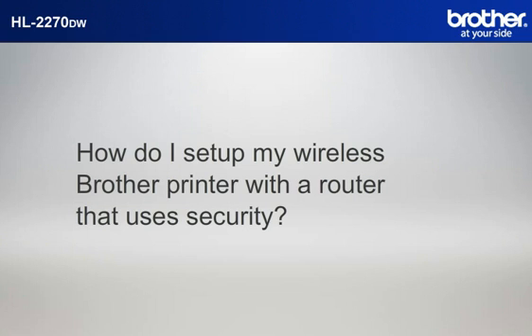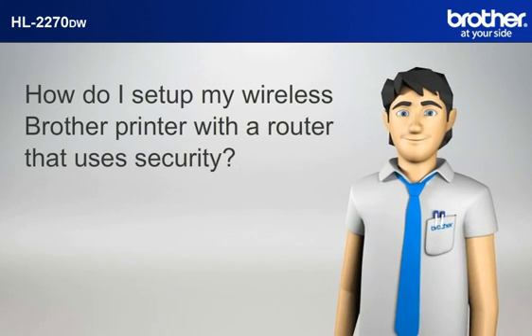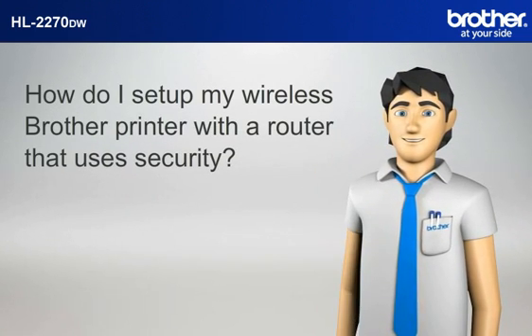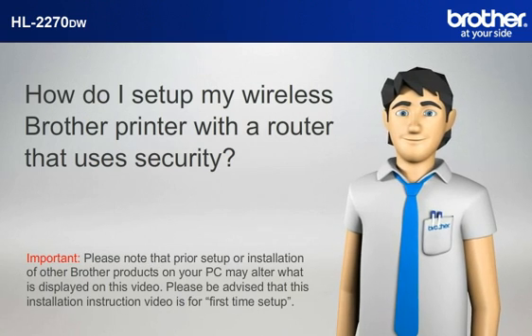How do I set up my wireless Brother printer with a router that uses security? Hi Simon! Simon will help you set up your Brother printer to work with your PC and router that uses security without a USB cable. Please note that prior setup or installation of other Brother products on your PC may alter what is displayed on this video.